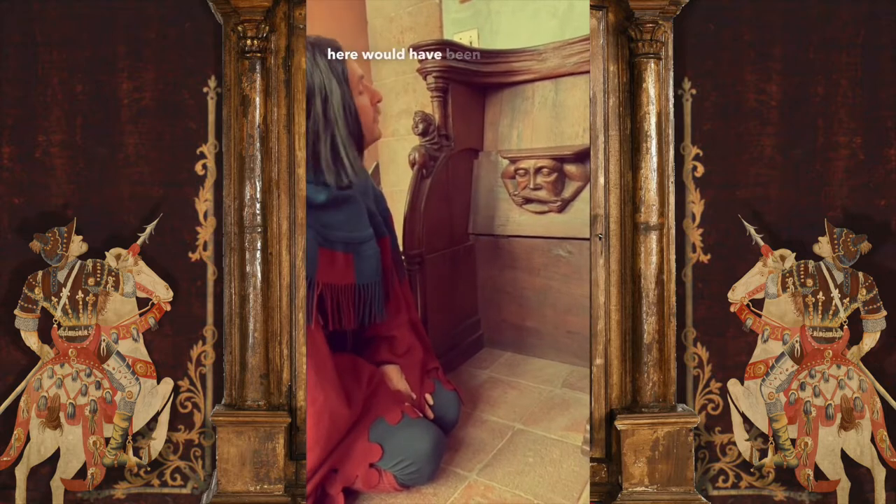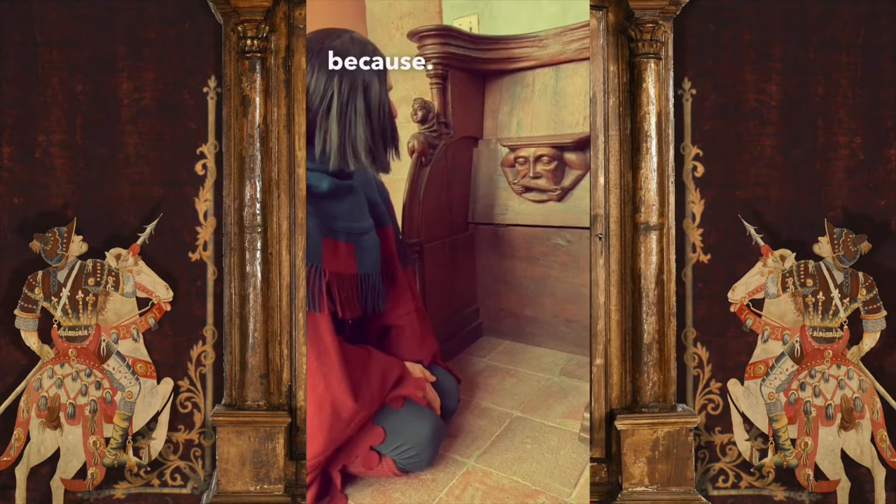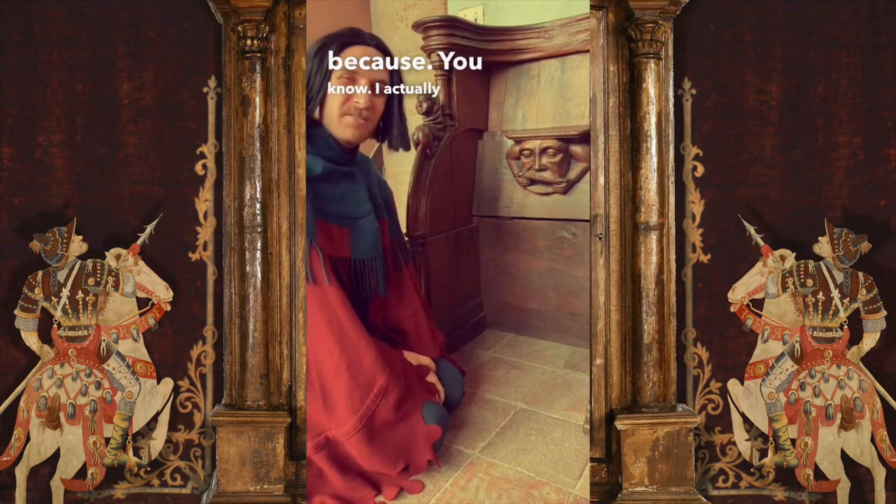These chairs right here would have been used in a monastery. It is carved like this because... you know what? I actually don't know. Let's go.